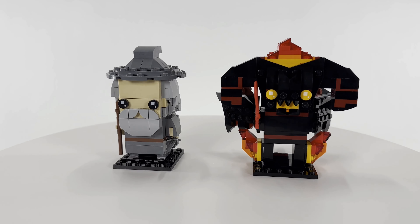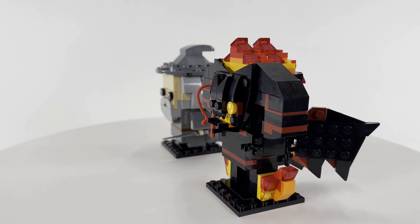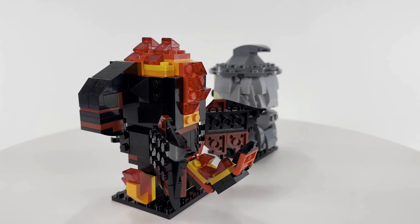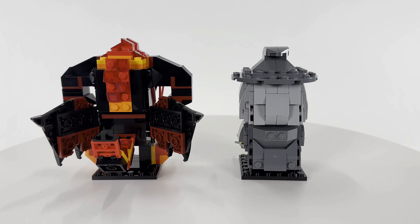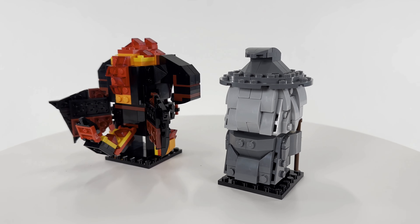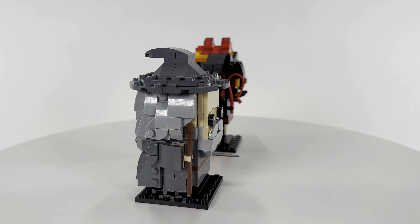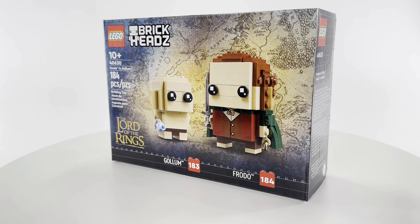What is up YouTube, it's Grinch, and in front of me I have the Gandalf the Gray and Balrog Brickheads. We're going to do a quick review of them. In total, this set has 348 pieces and it retails for 20 US dollars. Let's start by taking a closer look at Gandalf.